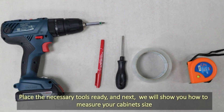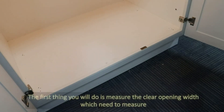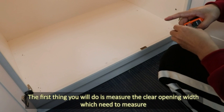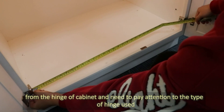Please have the necessary tools ready. Next, we will show you how to measure your cabinet size. The first thing you will do is measure the clear opening width, which needs to be measured from the hinge of the cabinet. Be sure to pay attention to the type of hinge used.